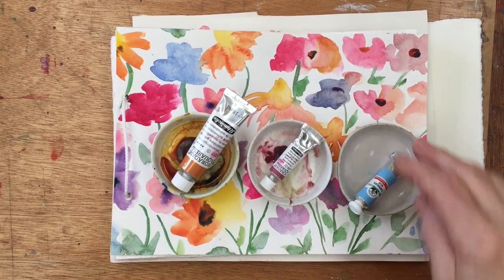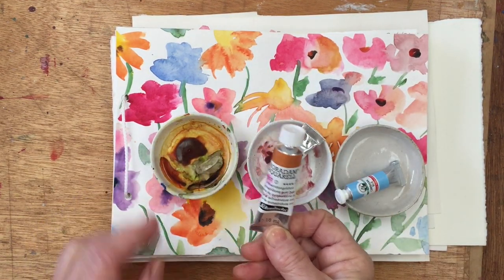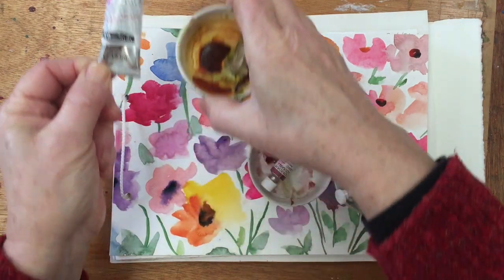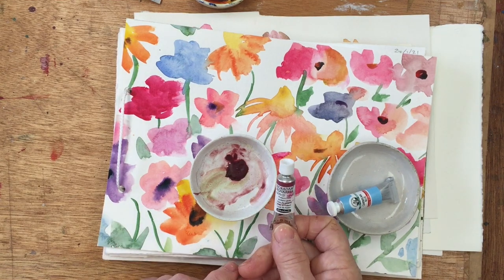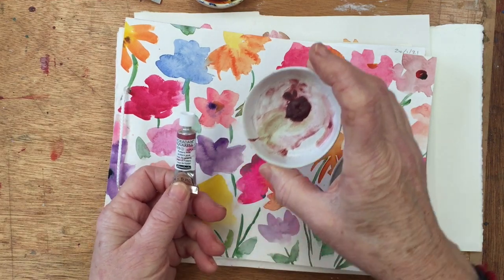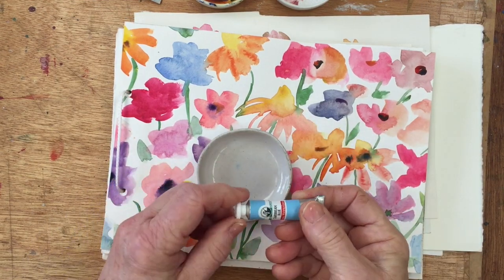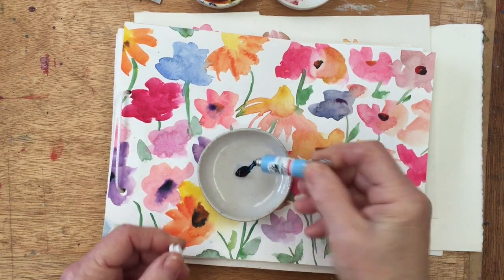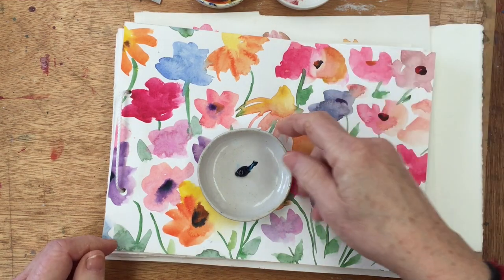Here we have three colours which I've just received. This is Schmincke Quinacridone Gold, which I've already squeezed out because I've started to use — it's a wonderful colour. Then I've got Potters Pink, which is a colour I've never used before. It looks exactly like it says, a kind of colour of unbaked clay. And this one is called Caribbean Blue by Old Holland, which is a new brand to me, but they are advertised as being very highly pigmented — the most intense colours you can get.